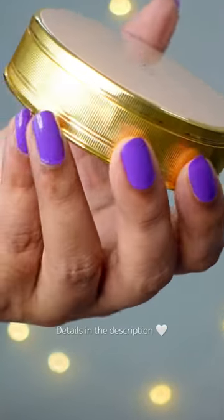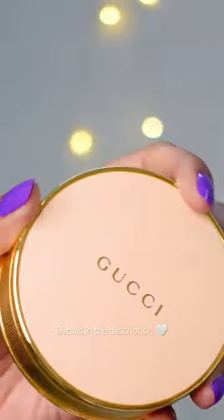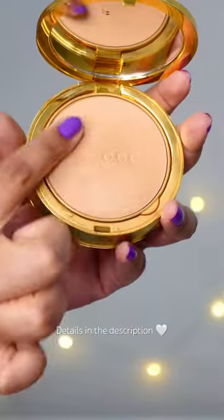Let's look at the Gucci compact powder. This is what the outer packaging looks like. So luxe, right? Straight out of a Disney movie.